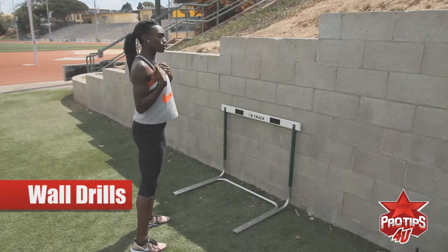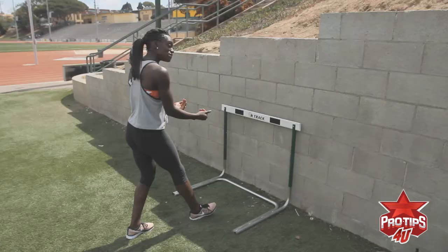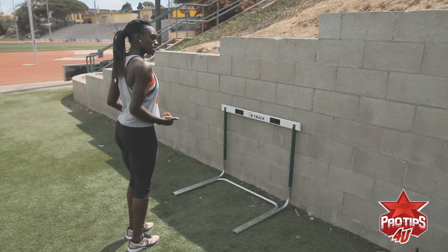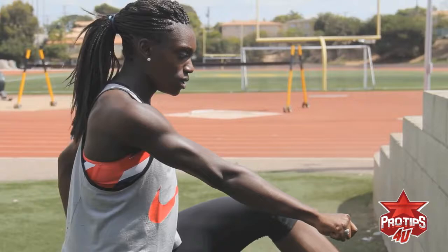You may still be beginning, so 30 may be the height that you need to use. I'm using a 33-inch hurdle height, and I'm going to step about five steps back — five feet, heel to toe, back from the hurdle. I'm going to put my lead leg in front because what I want to do is step into this hurdle and pitch into the wall.